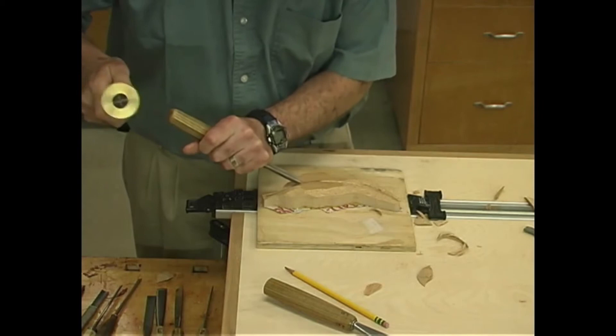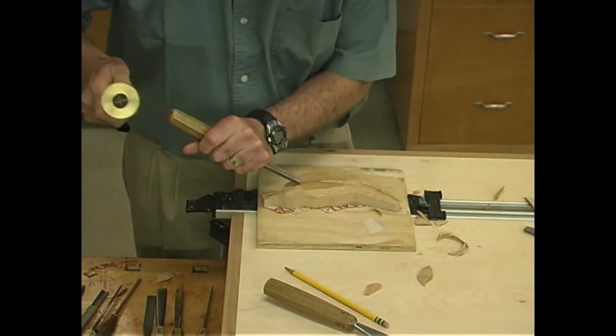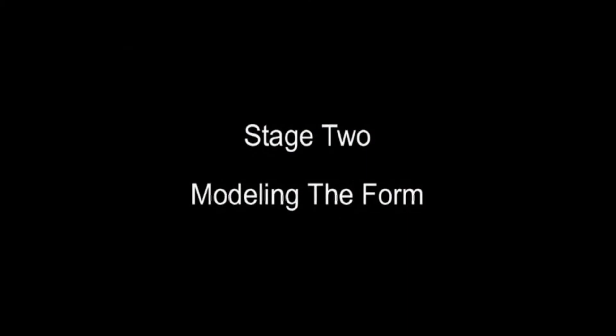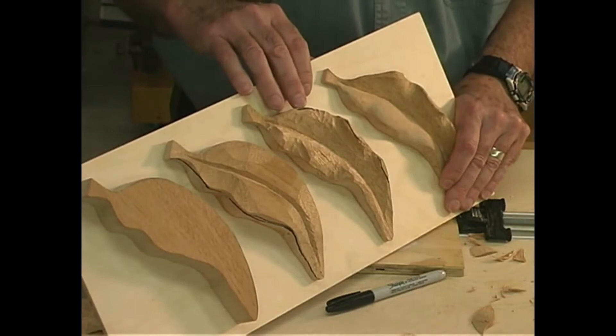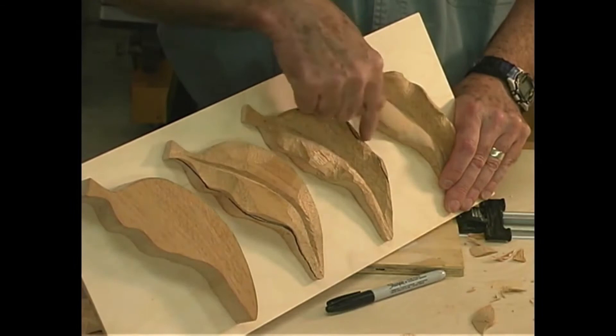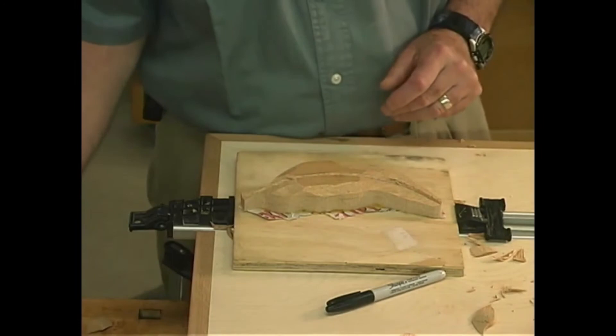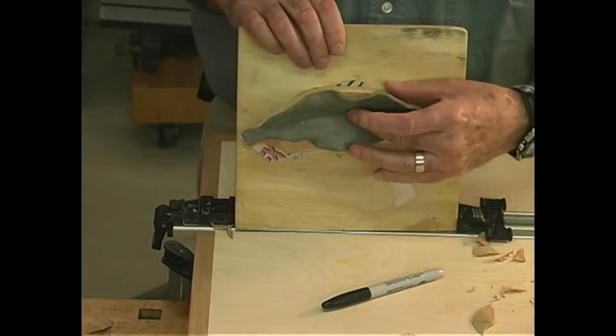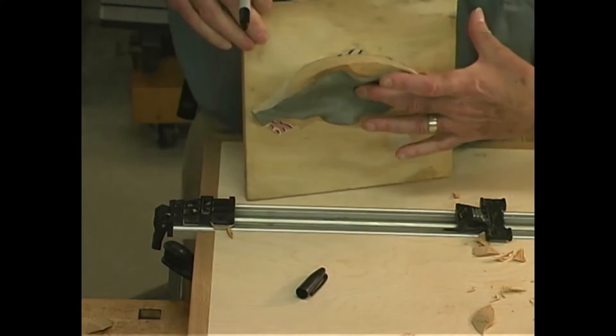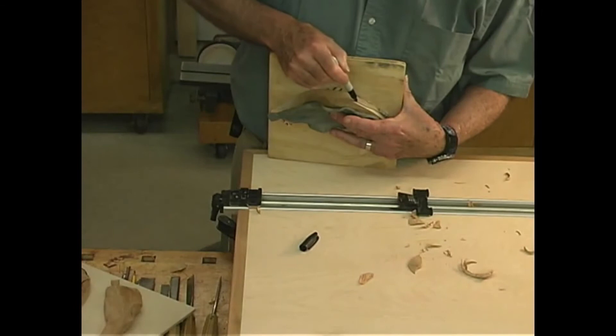I'm using a fairly large V tool just to define this center area. The next phase, after we've done that preliminary roughing, is to start doing the actual modeling and shaping of the carving. Before we do that, it's good to draw the outline so that you know where you're going to be doing your cutting. To do that, I'll simply take the blank as I have it, hold up my model — this is another example of why having the model is such a good idea — and using an ordinary marking pen I will just follow the lines. This will be my cutting lines.